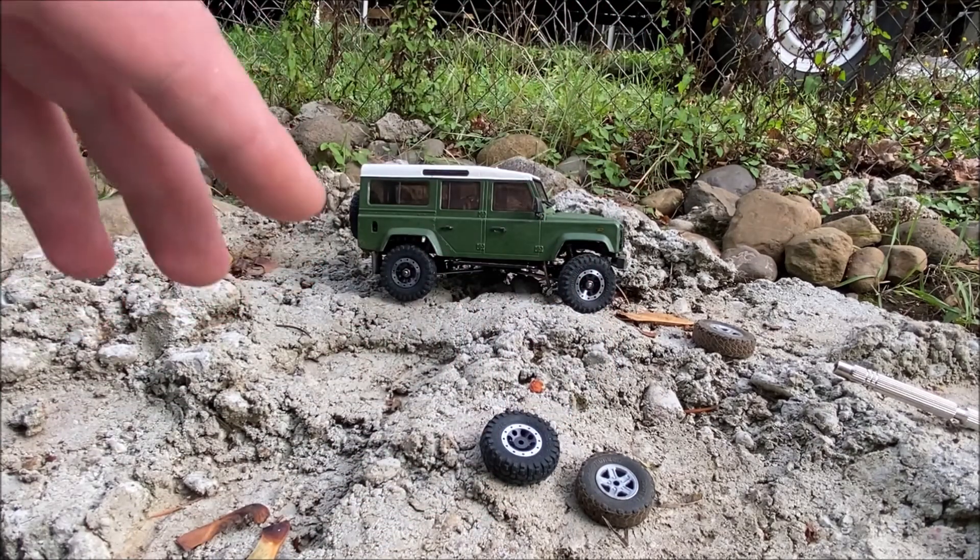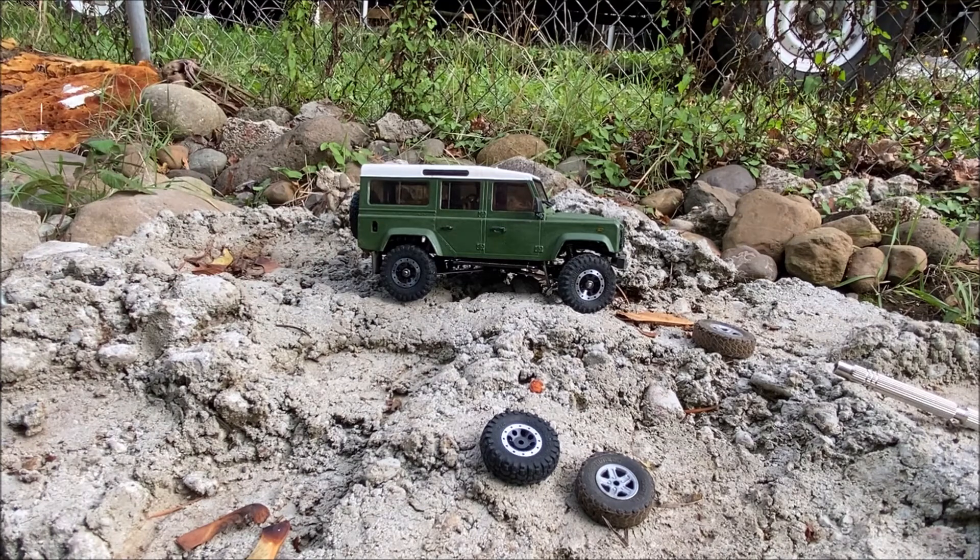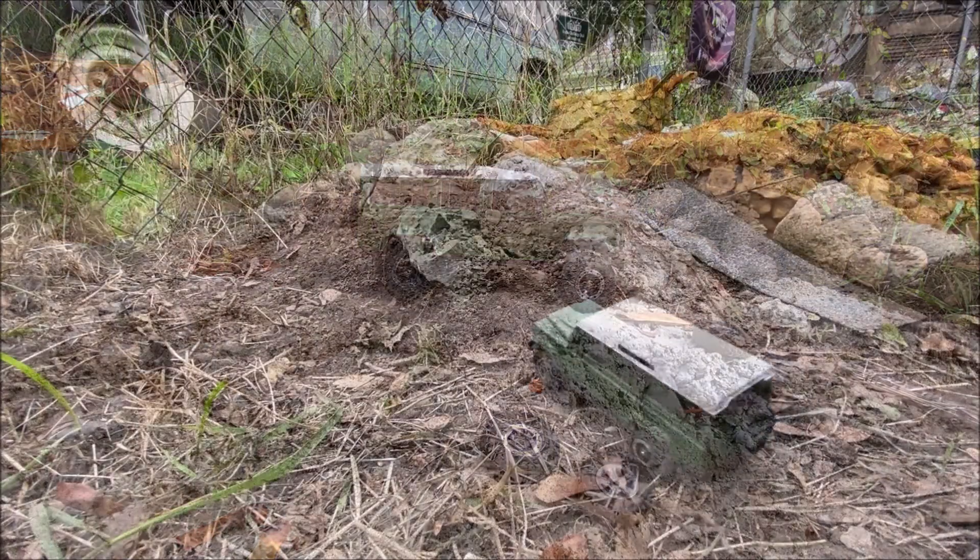I'm going to put that tire on with the new wheel and then give it a test run as soon as my battery is done. Let's get on to the running.